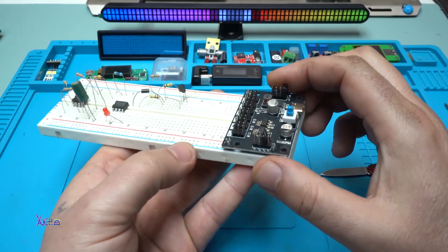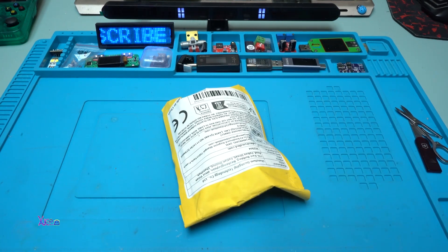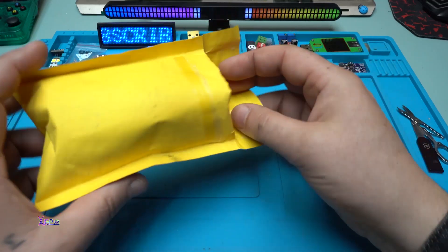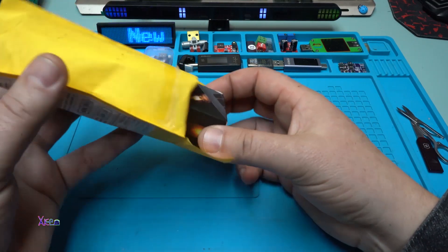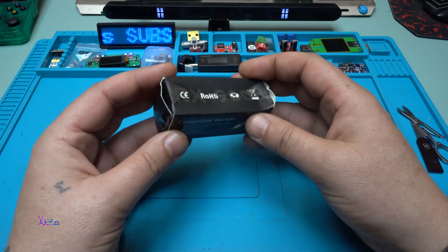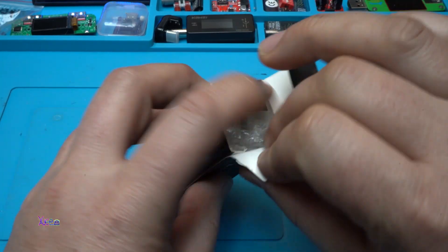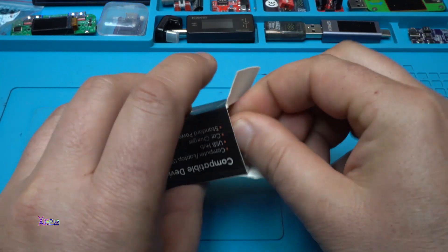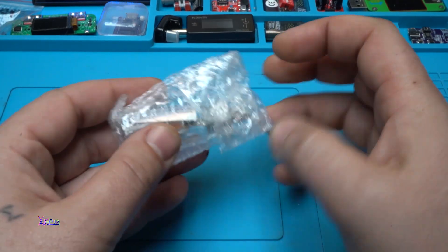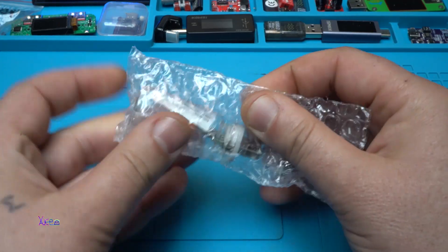The link will be in the description below so you can check it out. The package was pretty beaten up — they were probably out of bubble wrap. But wait, there are bubbles inside this package — although they're empty ones.